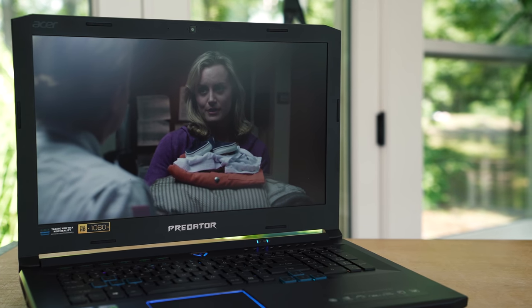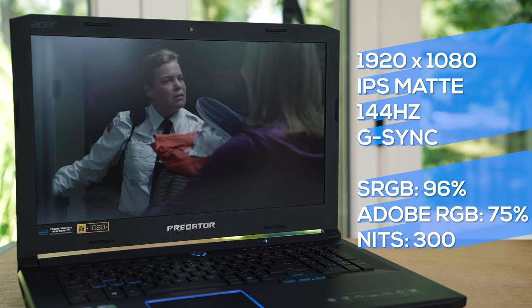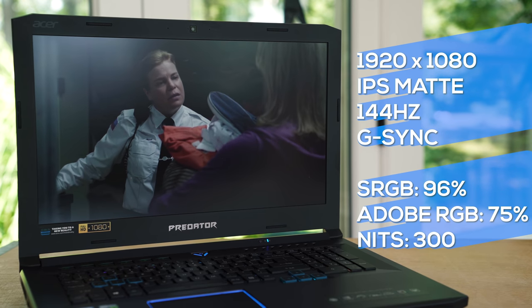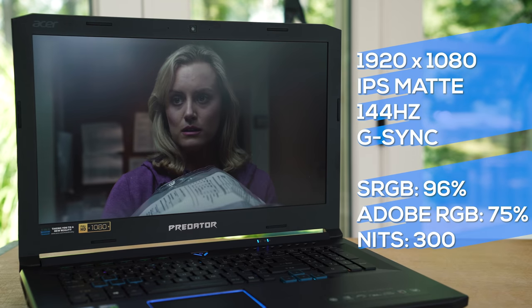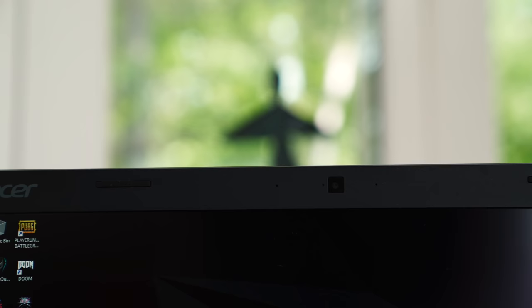The best part about the display is it's color accurate enough that you can do content creation on it. It's also bright enough for indoor use — if you take it outdoors, obviously it's not going to be bright enough, but then again why are you gaming outdoors in the first place? The webcam is just above the display; it's 720p, just like every other gaming laptop — nothing special but more than good enough for streaming video games.